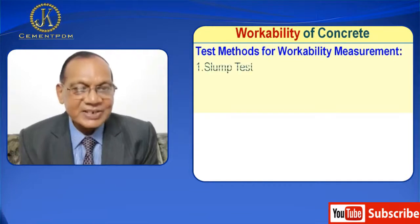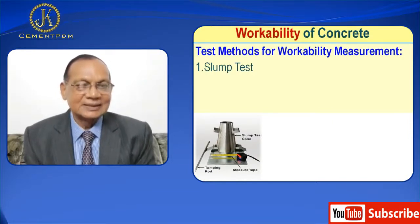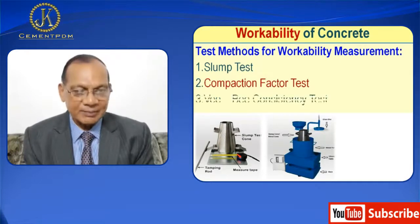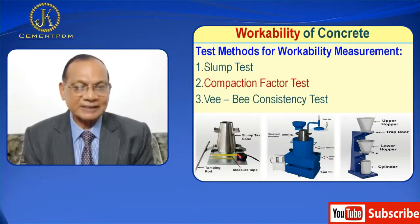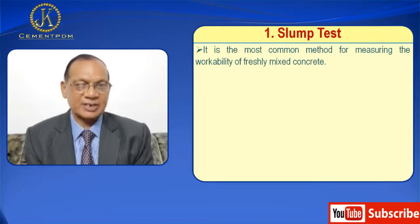There are various workability tests available to measure it. Mainly three types are there — test methods for workability measurements: number one, slump test; second, compaction factor test; and third, VB consistency test. I will discuss one by one, first the slump test.